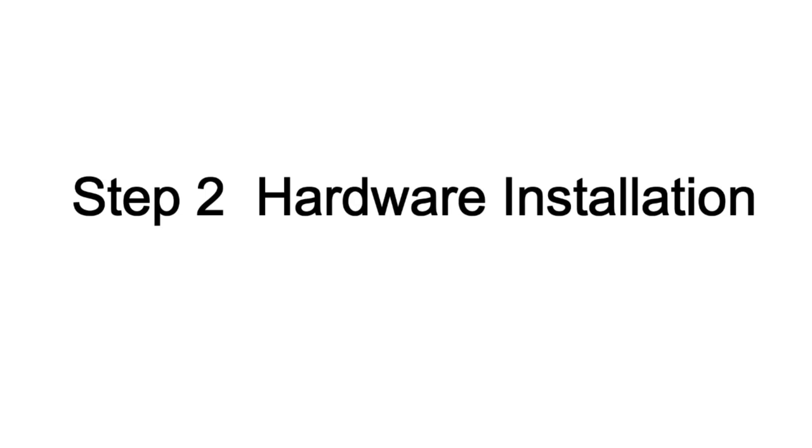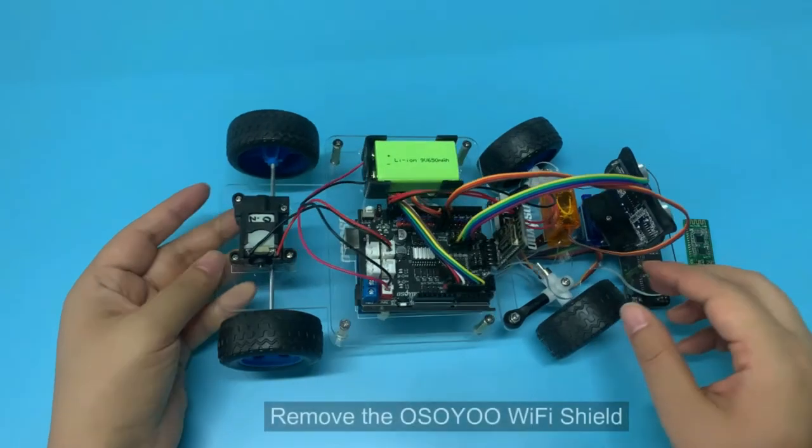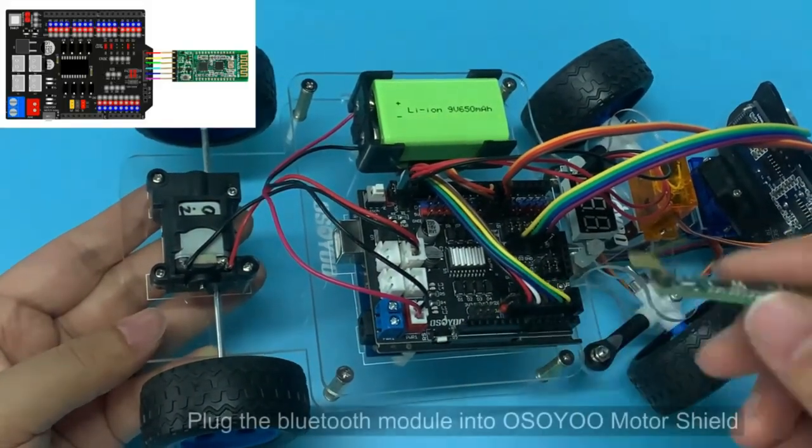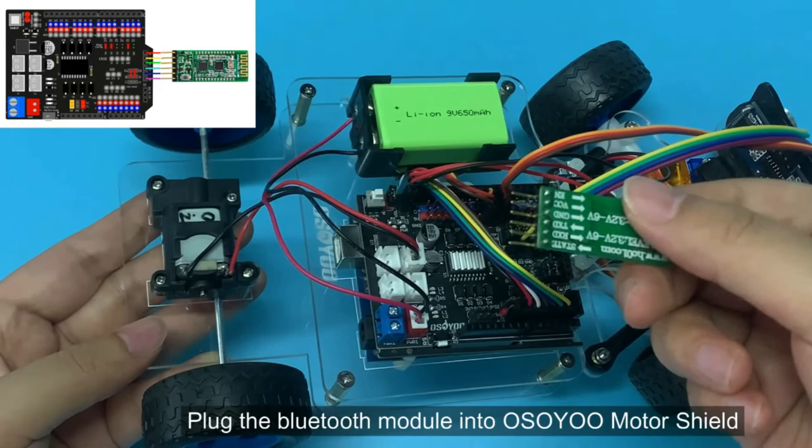Step 2: Hardware Installation. Remove the Wi-Fi shield, then plug the Bluetooth module into the sumotor shield.